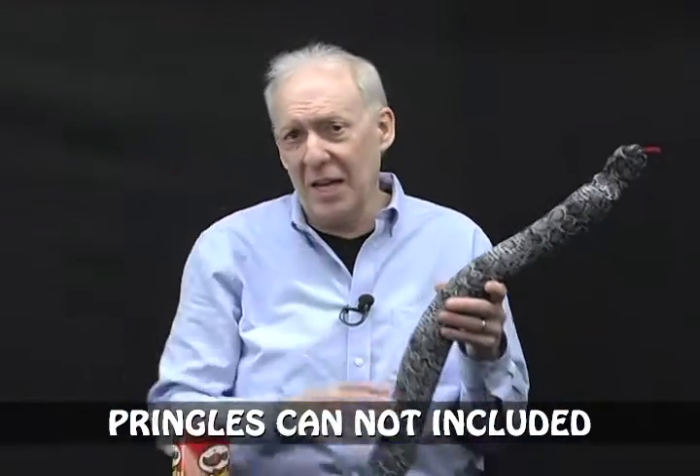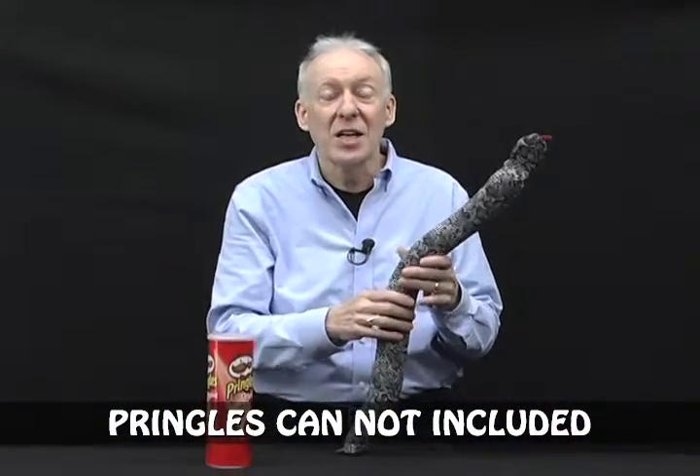These are cloth covered. You can put them inside of a Pringles can, tennis ball can. Have more than one come out. It's going to get a lot of surprise, laughter, and screaming.